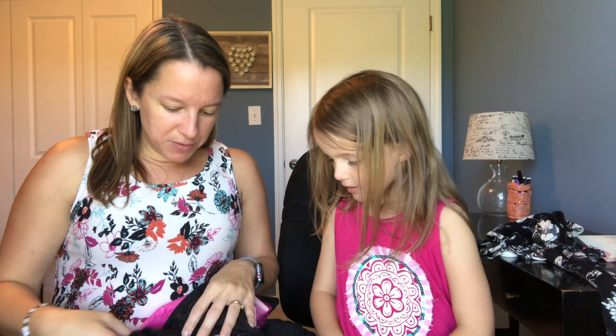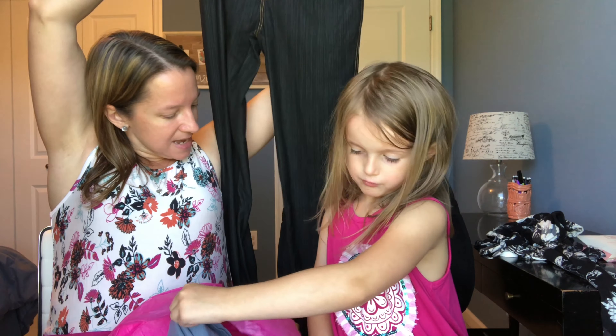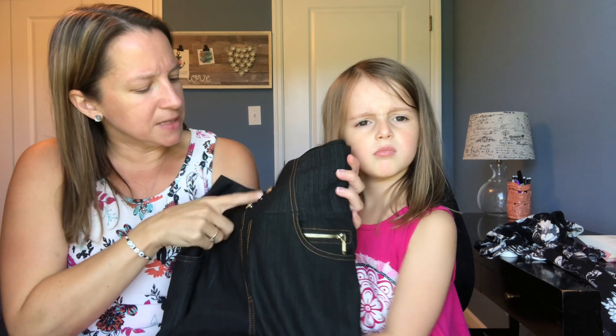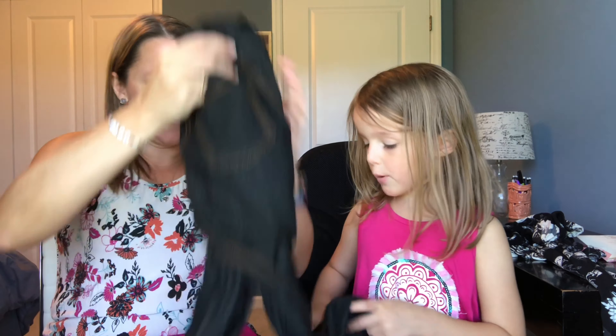These are also a pair of jeggings, which are pretty typical for Nadine West but a little different because of the buttons. They're a darker, almost black-gray color. They do have faux buttons and a little zipper on the pockets. These are real pockets, which I always love, and the backs have real pockets as well.